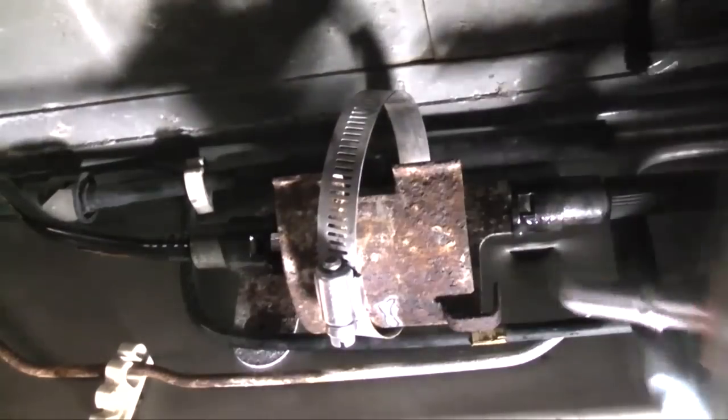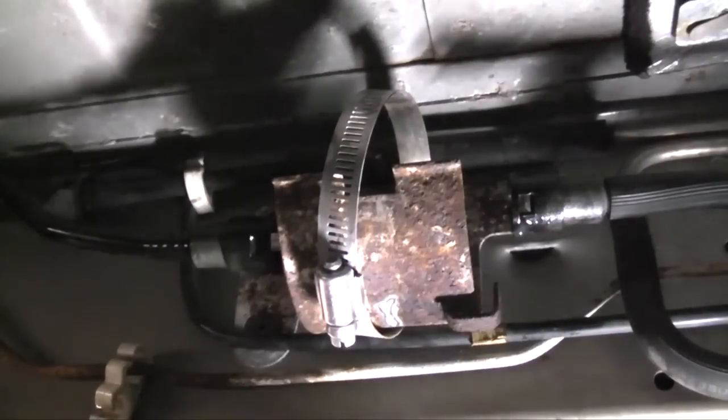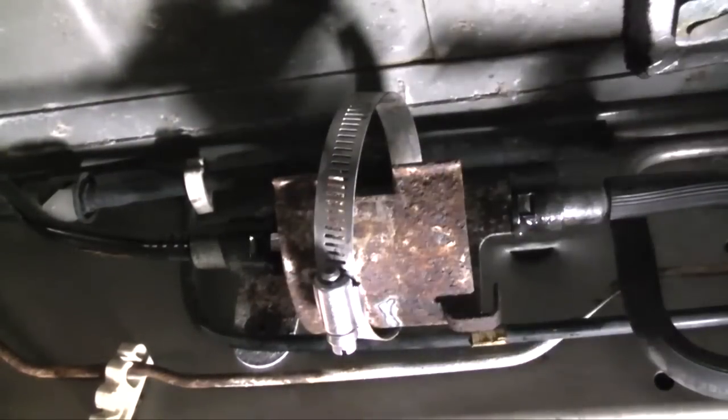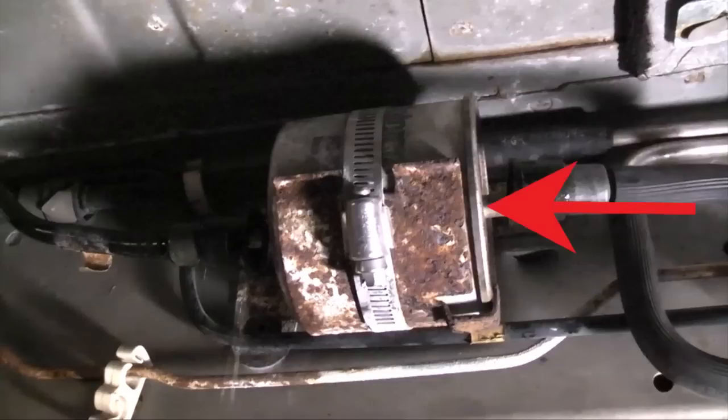You'll notice on the new filter there's an arrow that indicates fuel flow. The fuel tank is back this way, the engine is this way, so fuel flows from the back of the vehicle to the front — you want the arrow pointing toward the engine. The bracket and filter are also designed so the filter only sits properly in the bracket one way, in the direction of proper flow. You want the flat side of the filter facing the tab on the bracket. The left side of the filter is rounded while the right side is flat. There's also a rolled edge on the filter that won't sit in the bracket properly unless the flat side is facing the tab.